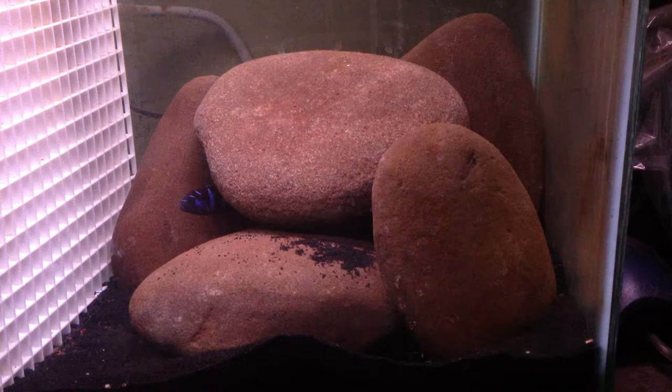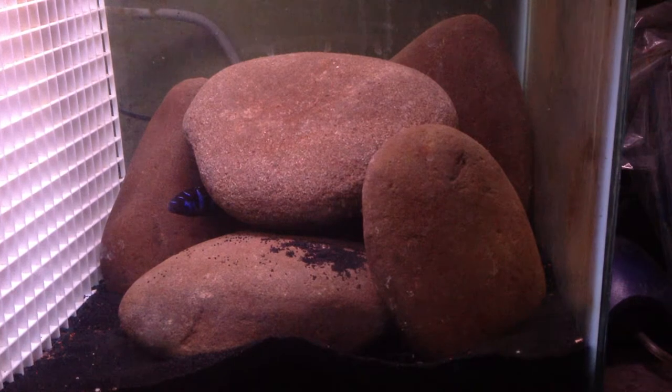My dad ended up recommending African cichlids because he always wanted to keep them. When I first started, I had no idea about African cichlids — I knew the name, but I didn't know about the great valley lakes: Malawi, Victoria, Tanganyika. Going to the hobby and looking at an electric yellow for the first time, I was like, what the hell is that fish?